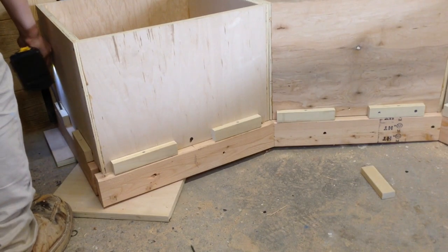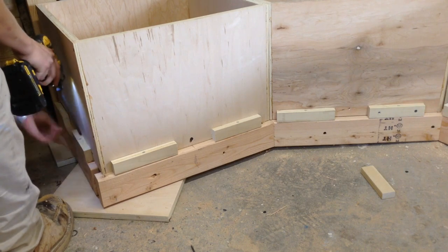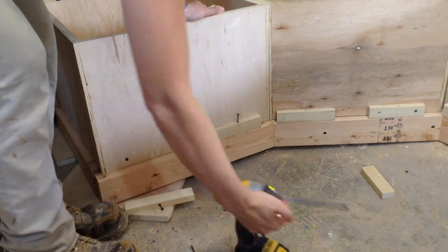I attached all of these cases together on the inside with just some drywall screws, so this whole thing is attached. Then to start off the day, I could remove my temporary spacers and add real spacers.